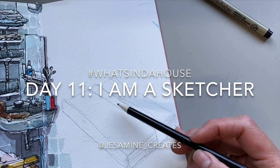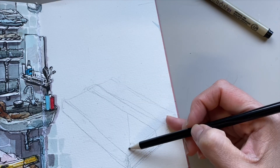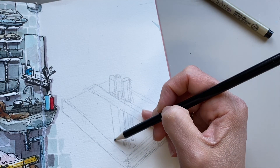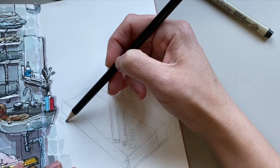Hi, it's me again, Jasmine, and welcome back for another video. This one is from Day 11 of our hashtag What's In The House challenge, and I'm going to sketch my favorite art materials — the sketching materials I normally use daily.